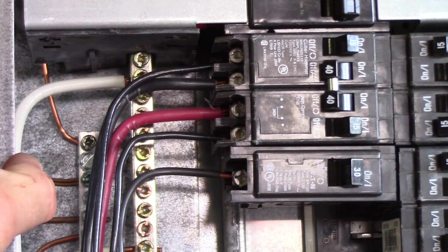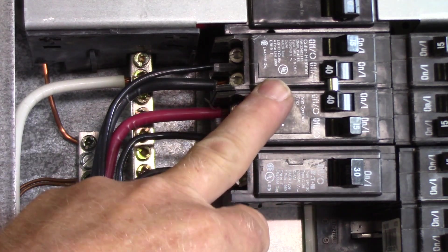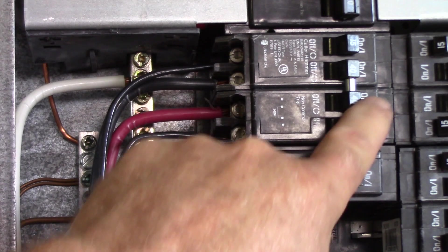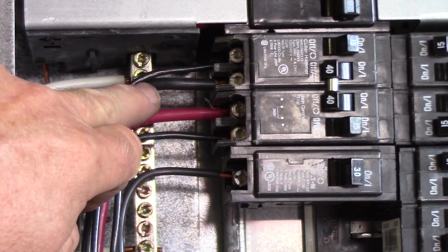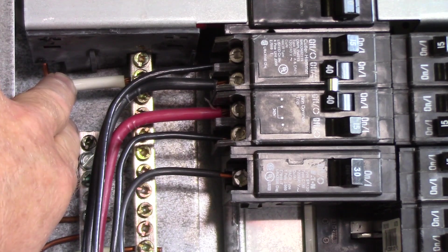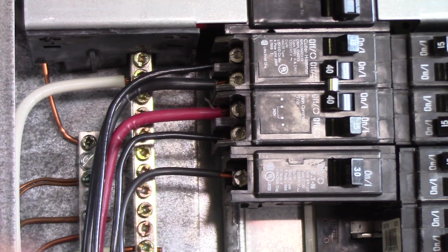To understand how your range receptacle is connected in your panel, here we are with the quad breaker — a 40 amp two-pole. The two center breakers are barred together so if one trips it'll pull the other one off as well. I've got red on the bottom and black on the top lug. These are number eight gauge wires in a three-wire cable. The number eight neutral is tied onto the neutral bus bar, and the ground wire is tied on the green terminals at the panel tub. So eight-three cable, 40 amp breaker, going down to the receptacle for the range.